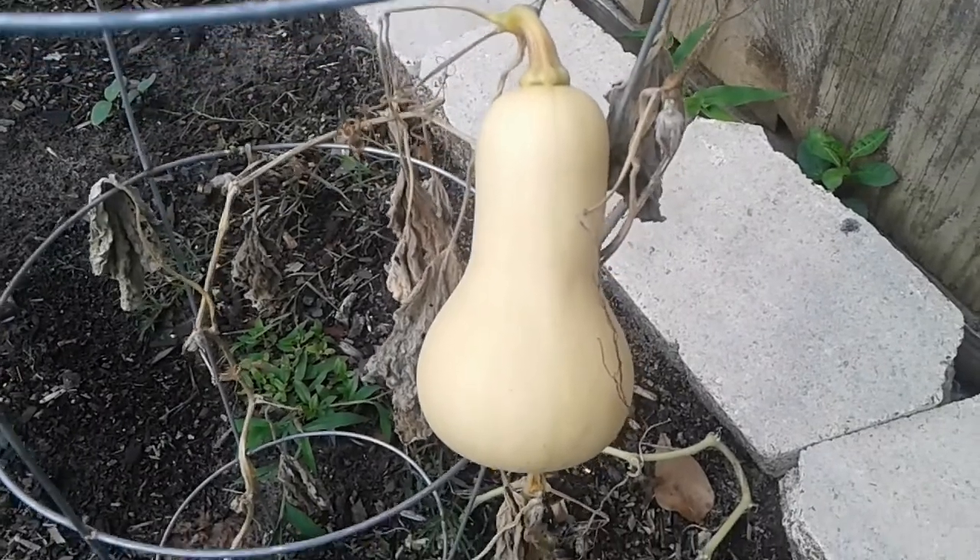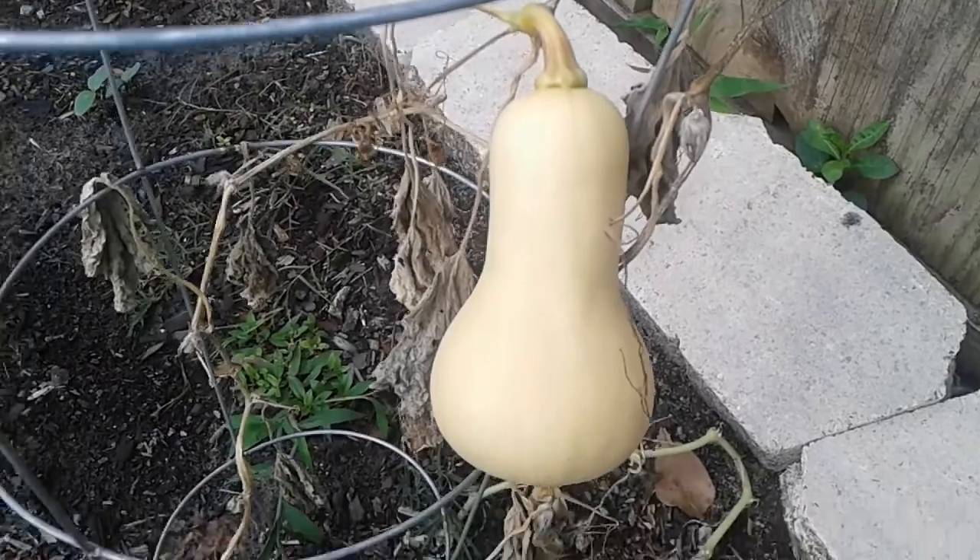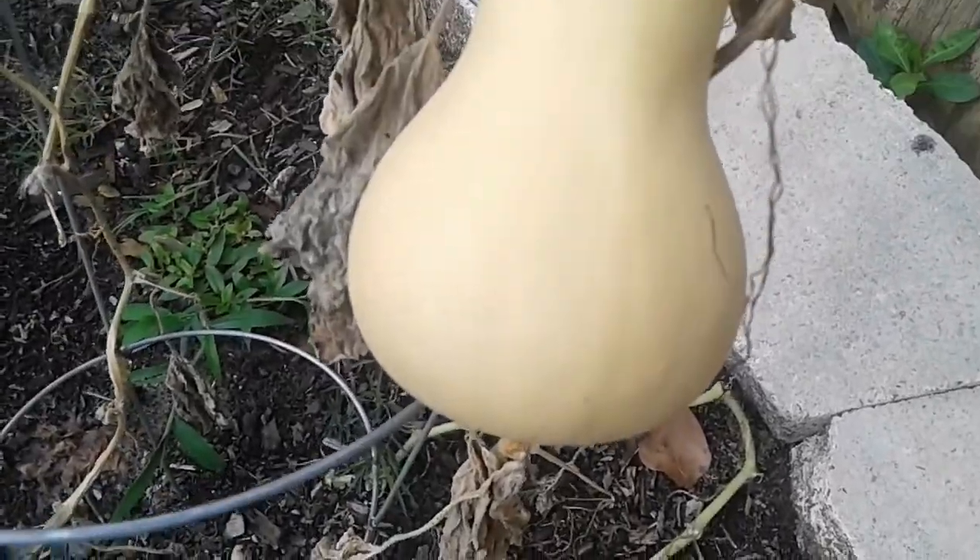So I'm going to share with y'all how, when, and what it looks like to harvest butternut squash. This is my gorgeous butternut squash here.